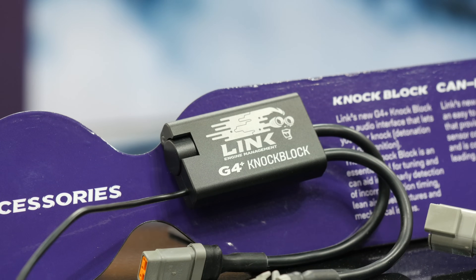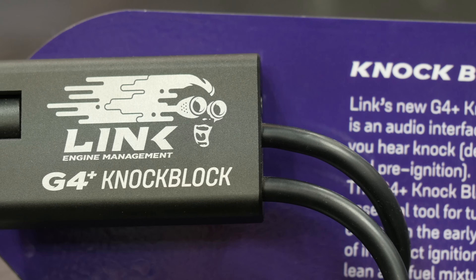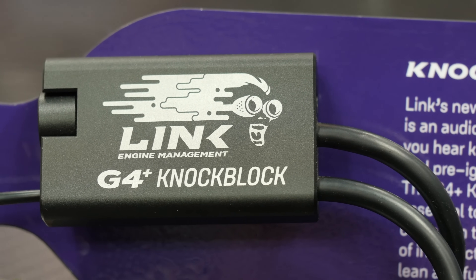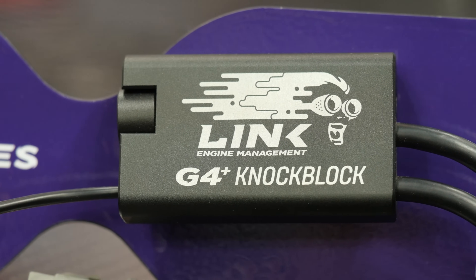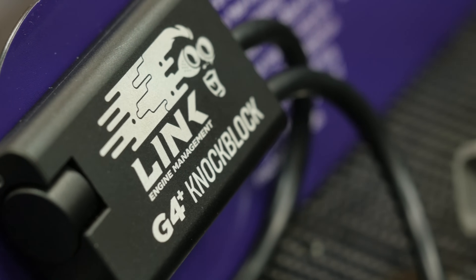When it comes to tuning any high performance engine, particularly those that are turbocharged and running on pump fuel, we need to be monitoring for knock or detonation to make sure that this isn't occurring. Detonation is one of the biggest killers of a performance engine.